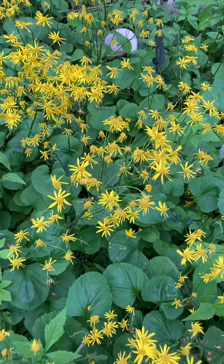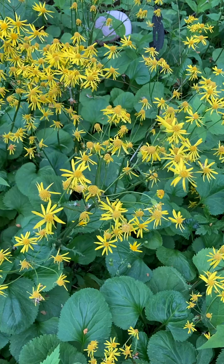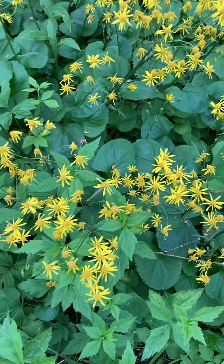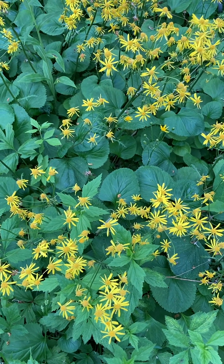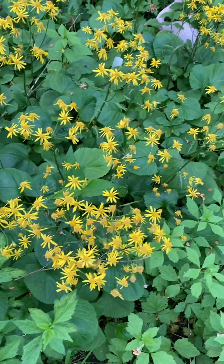Hey gardening friends! Checking out one of our spring natives today. This is golden ragwort, sometimes also called golden groundsel. Botanically it goes by Packera aurea, and you may also find it under Senecio aureus. So two Latin names.